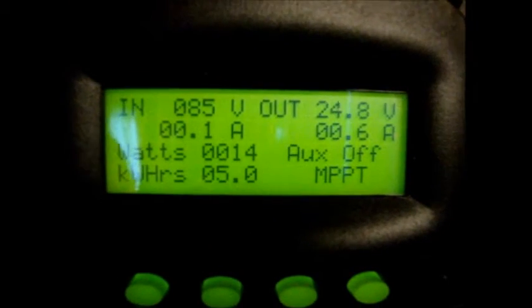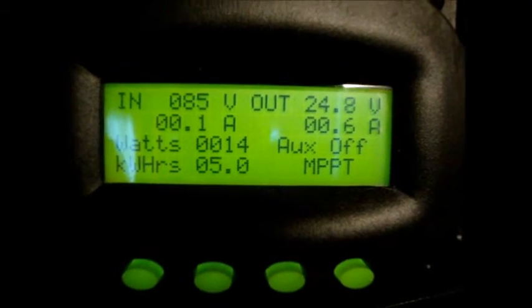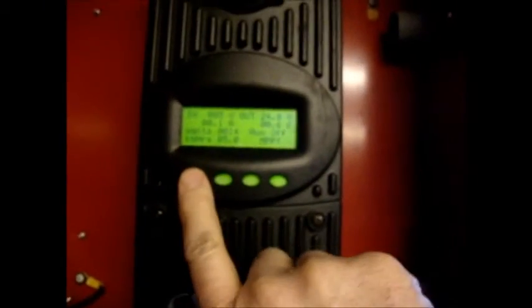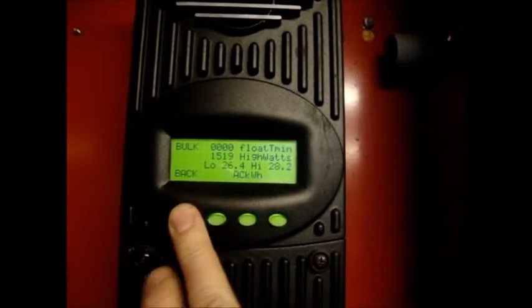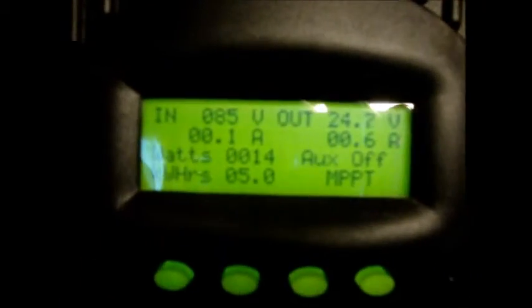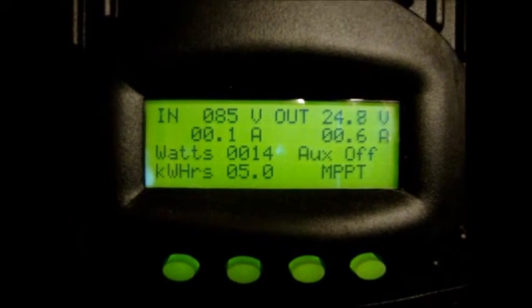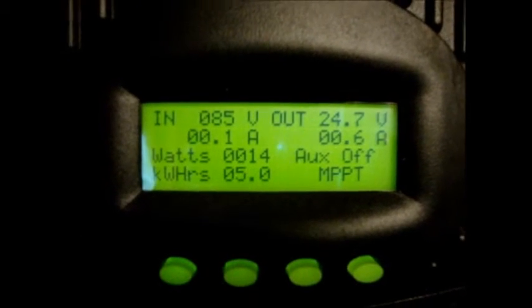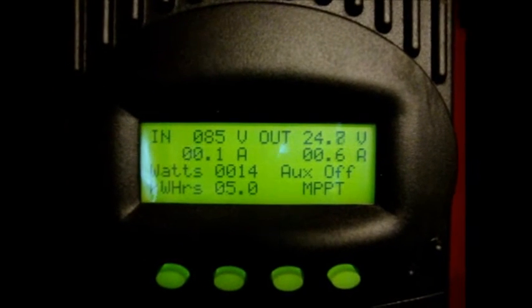It's quarter to five and we've made five kilowatts today — January 23rd, not too bad. The peak was 1519 watts. Not bad at all for a short winter day. Five kilowatts — I'm happy with that. Lots of power stored up. Supposed to get a bit more sun tomorrow. All things considered, it was a good solar day. Thanks for watching.